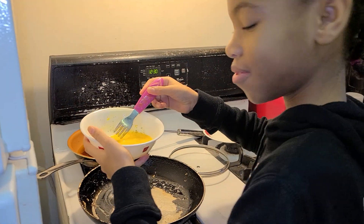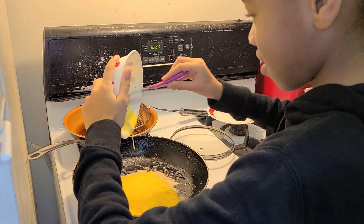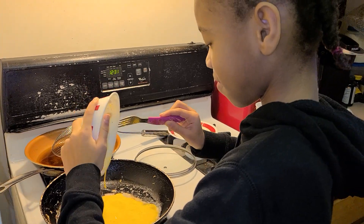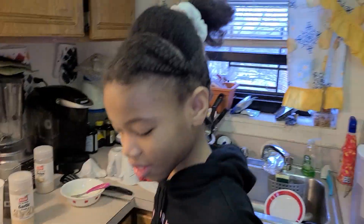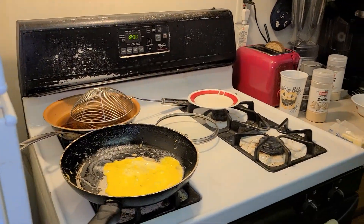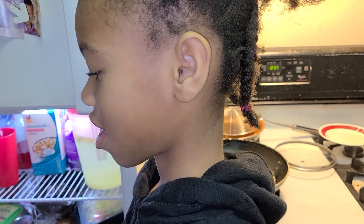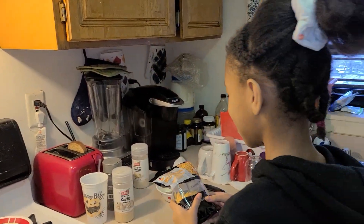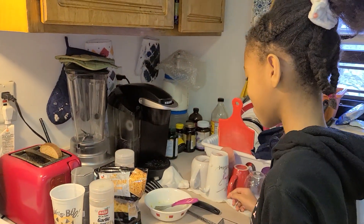Don't worry about it — here you go. You're going to let it bubble. What cheese are you going to use? I'm going to use one cheese, because two cheeses is too much for me.